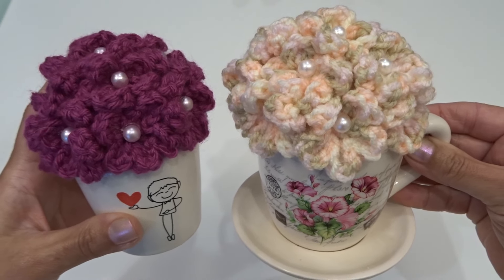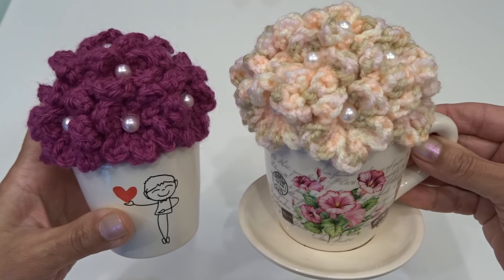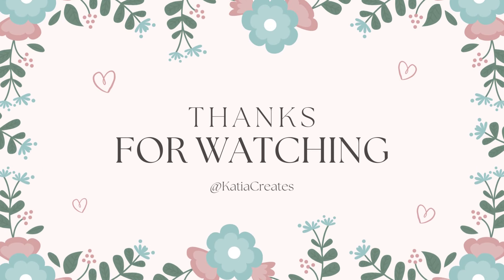And here are our finished flowers in the pot. I want to thank you so much for watching this video — please like and subscribe and I'll see you next time!